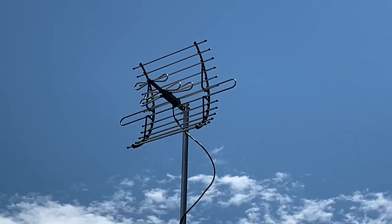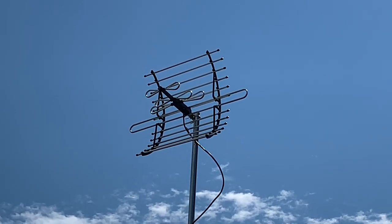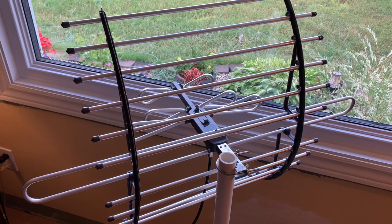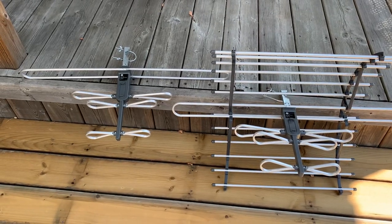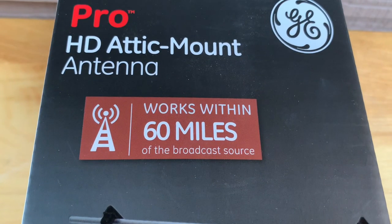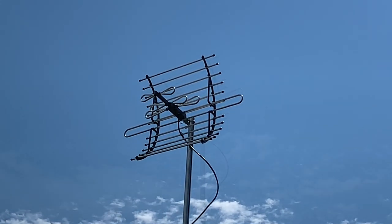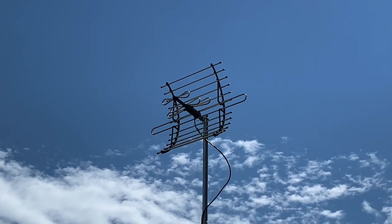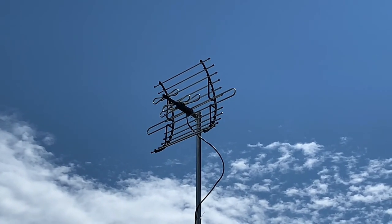I would only expect this antenna to pick up the strongest broadcast stations if mounted inside. I like the look of this antenna and the fact that it's so lightweight — it might make a good indoor antenna if you live in a strong broadcast signal area. I'd recommend mounting it near a window that faces your local broadcast towers, and also recommend trying it with and without the reflector to see which gives you the best results. The box claims a reception range of 60 miles, but I think 30 is more reasonable, maybe 40 under ideal conditions. Mounted outside, it would work well in a city or suburban area with strong broadcast signals on the UHF and high VHF bands.